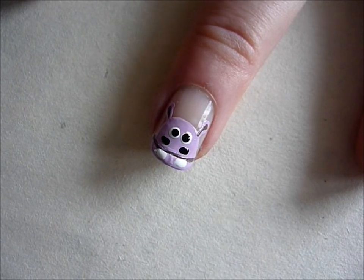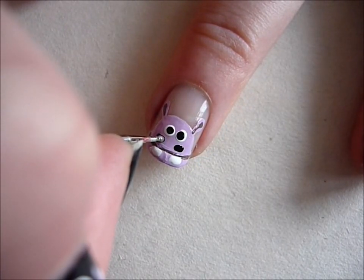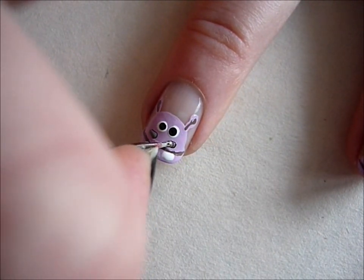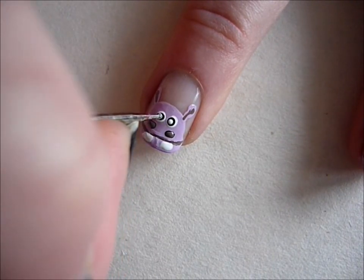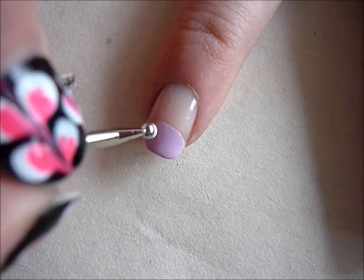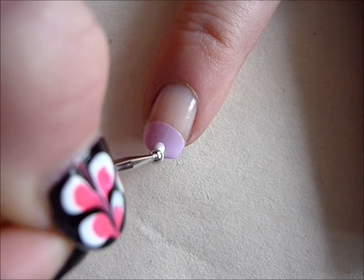Then take the dark purple nail polish and go over the black nostrils, and create two white dots for the inner part of the eyes. On some of your nails you can create the hippo's feet by using a dotting tool and creating three white dots side by side to suggest the toenails of the hippo.